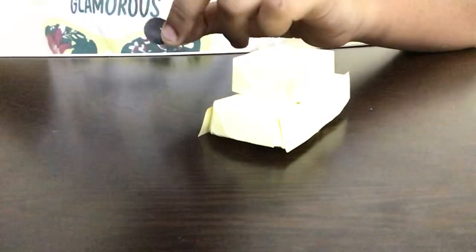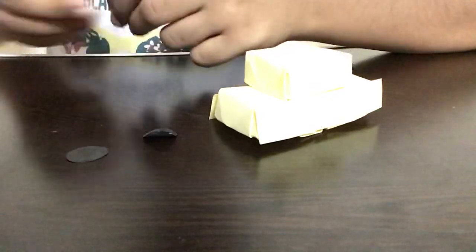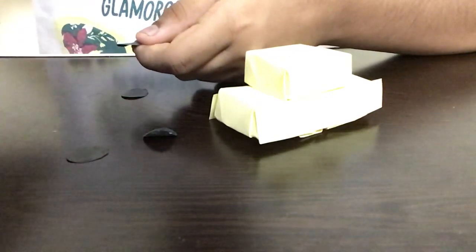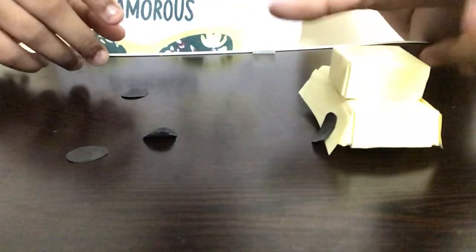After we are done with that, I've made four black circles. You guys can make them and cut them out. Now I'm just going to be applying some glue on the circles and sticking them onto the car at the bottom on all sides — these will be the wheels.